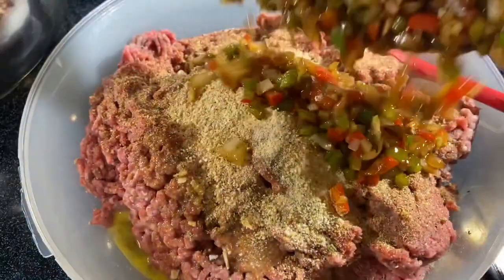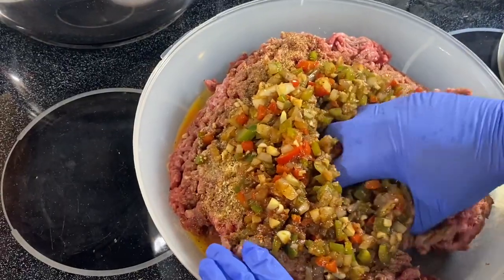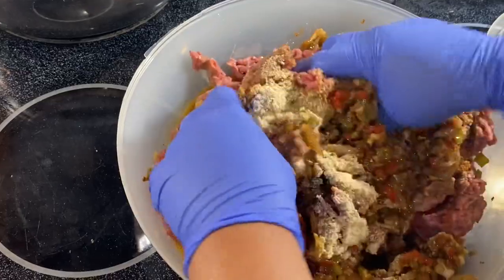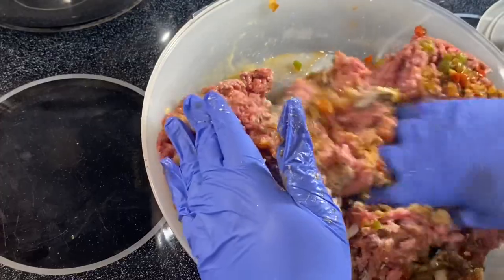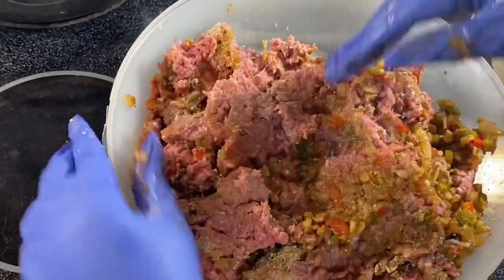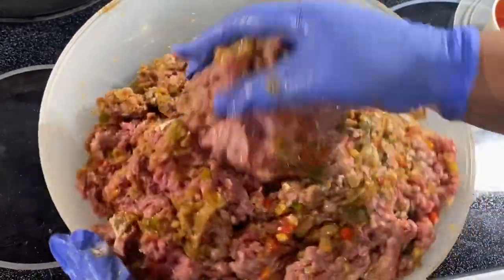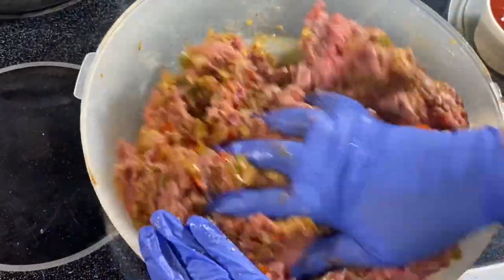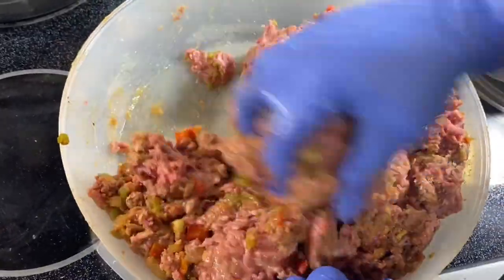We're going to add in our sautéed onions, bell peppers, and garlic. Now that we have everything in, come in and get a mix — you don't want to overwork this, just fold everything over. If you overwork it, it makes your meatloaf tough. Make sure you're getting the veggies incorporated, the egg incorporated — just fold everything in.